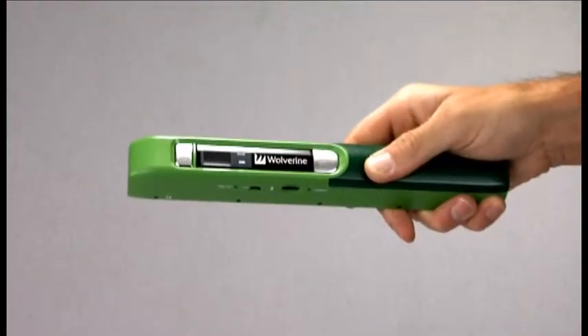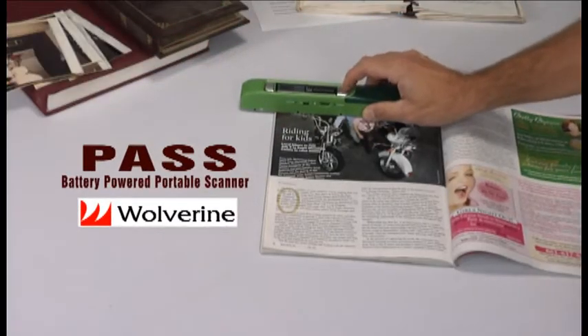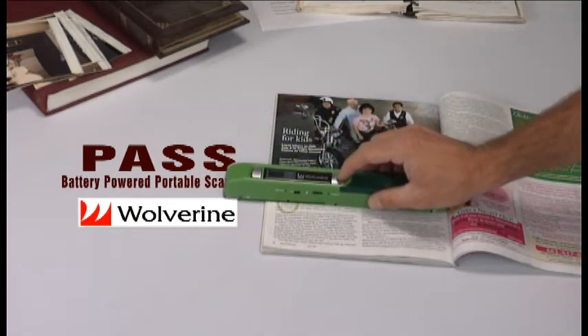Now observe. Pass — the battery-powered portable scanner by Wolverine Data. We'd love to show you how uncomplicated this device really is. Oh, wait. We just did.